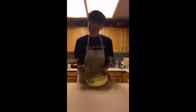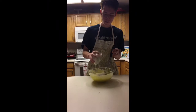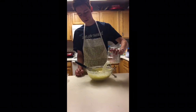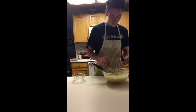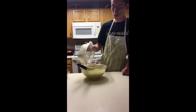Once that's looking nice and smooth and creamy like this, you're going to want to add in your flour and baking powder — only half. Then you want to beat that until it looks creamy like before. Now you're going to want to add your milk and a teaspoon of vanilla extract. Then you want to add it in again.